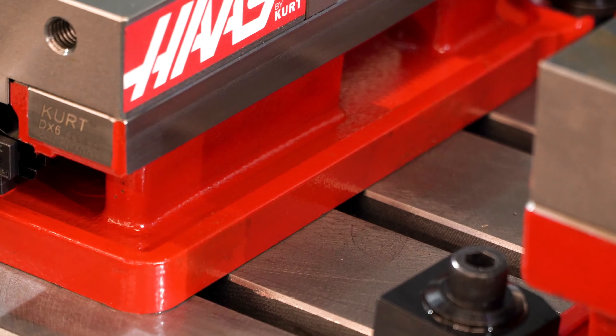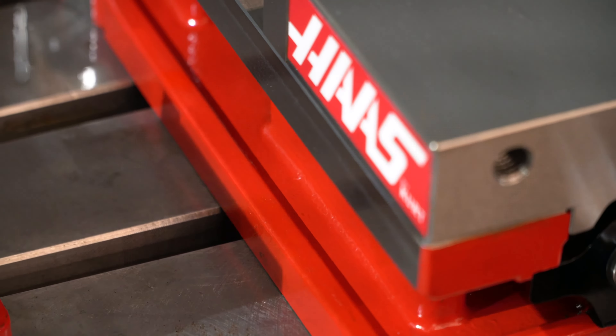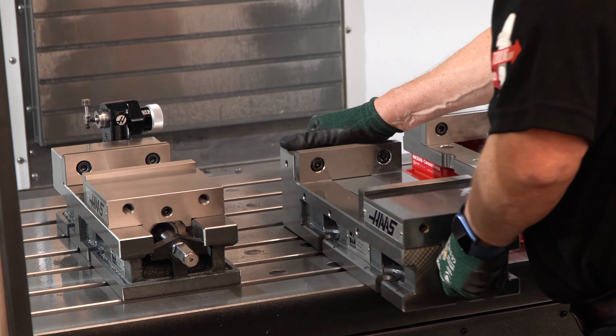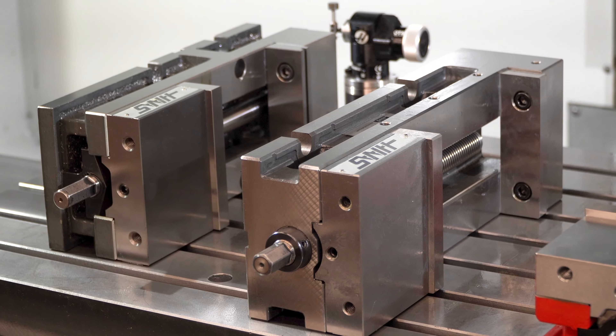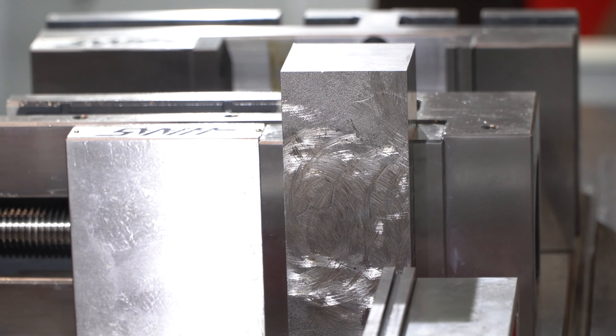The flange base models have a wider footprint for a little more stable platform and provide easy access to attach toe clamps. The precision machined sides on the other vises allow the vise to be mounted vertically to clamp taller parts and machined features on the ends of workpieces.